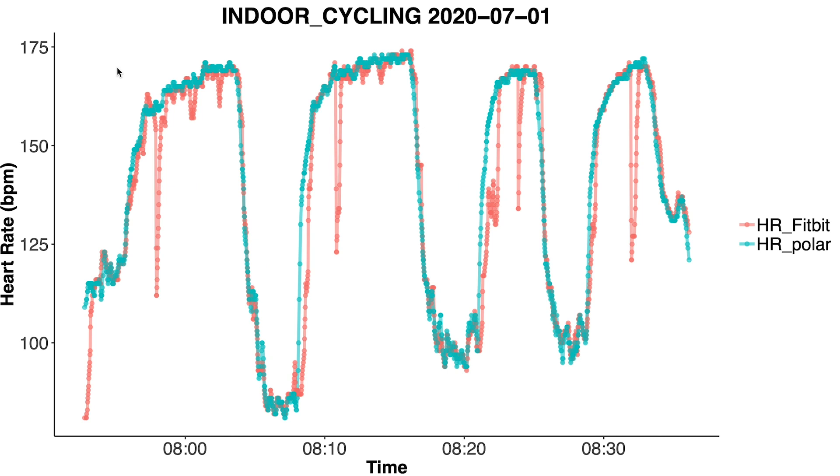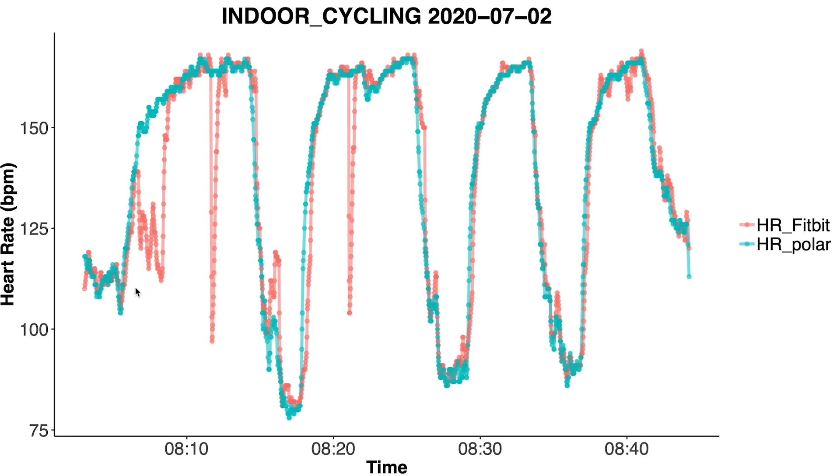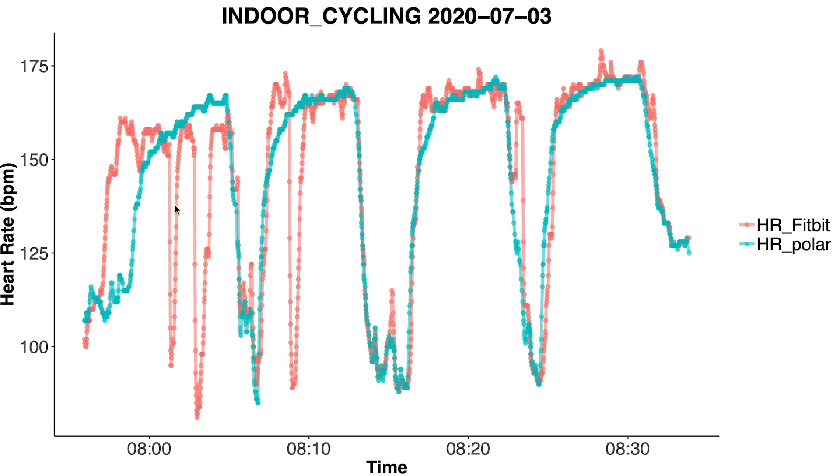There are even more severe examples of these sudden drops in heart rate — stronger and more consistent than before. Some training sessions also show the combination of a lag in the beginning and drops during the workout. There were a few training sessions where the Fitbit did really a bit worse overall, with much less agreement between the Fitbit and the Polar H10 — more spikes and drops at the end that don't really match either.